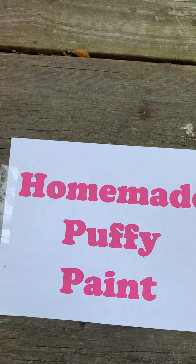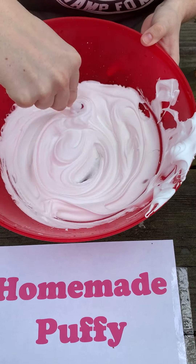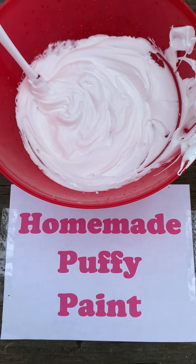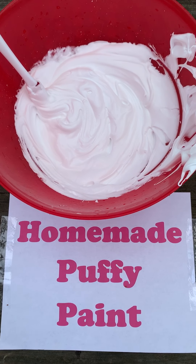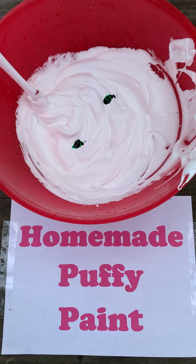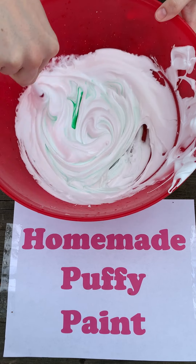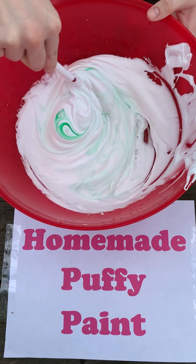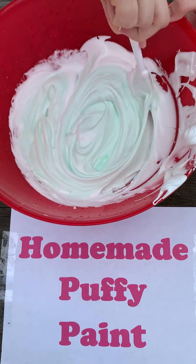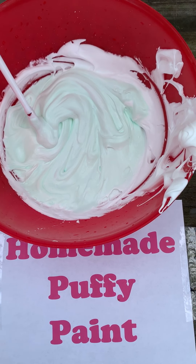I've still got lots of puffy paint left, so now I'm going to make an ice cream cone. My favorite flavor of ice cream is mint chocolate chip, so I'm going to use a couple drops of green food coloring and mix it into my puffy paint. Be careful not to get it on your hands because the food coloring will turn your hands green. I think I might need a couple more drops to get it just right.